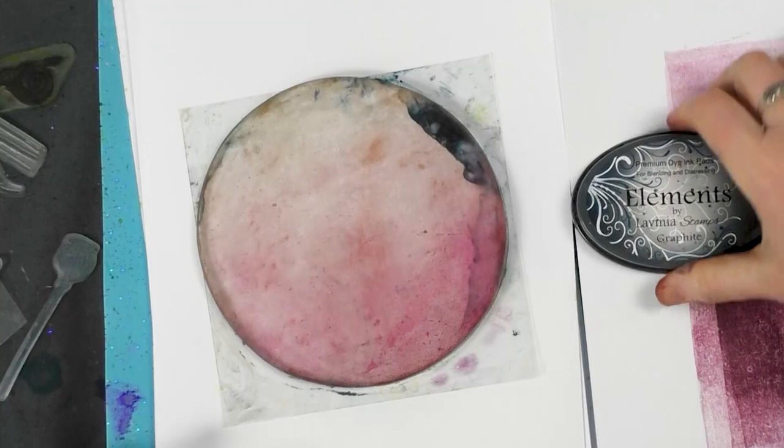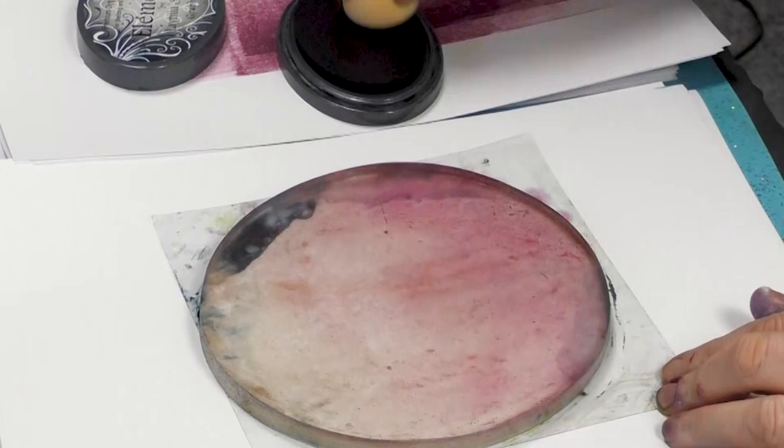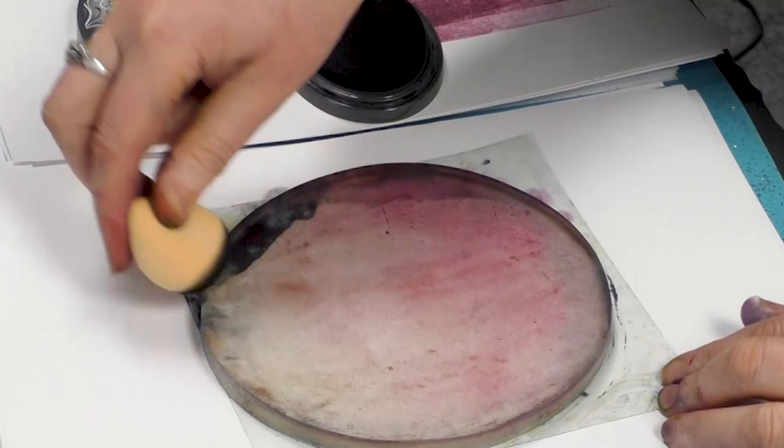And then using the graphite and our smoothie, I'm just going to add a little bit more colour around the edge of the gel press.